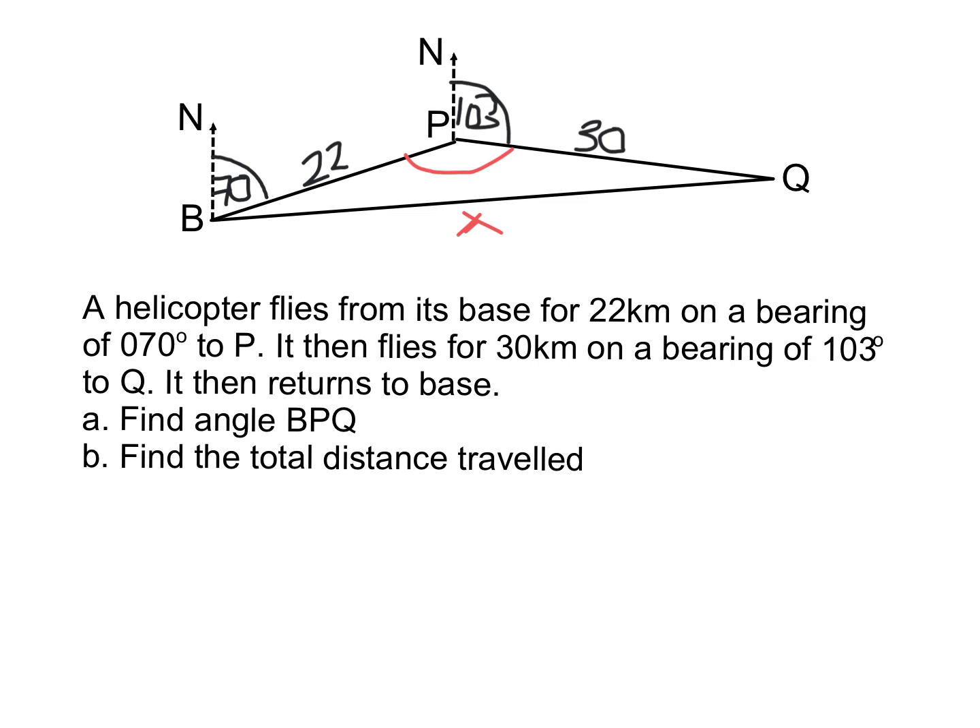A big hint: if bearings isn't your friend, make up your angle for part A. I can see it's a cosine rule situation with two sides and the angle in between, but if you can't get the angle, make up an obtuse one — say 120° — write that down, then use it in part B. You can still get full marks for part B through follow-through working. As a marker, we follow through your working. That's something pupils aren't told enough.